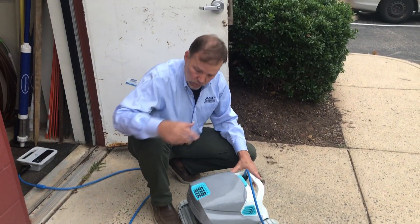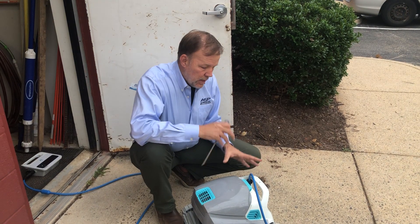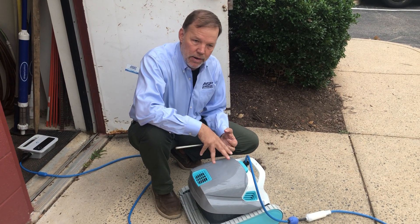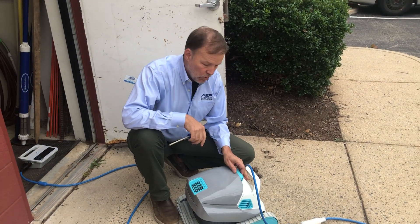A quick tutorial on how to take the guts out of this thing and clear out any hair or anything else that might be causing it to screw up in the pool.